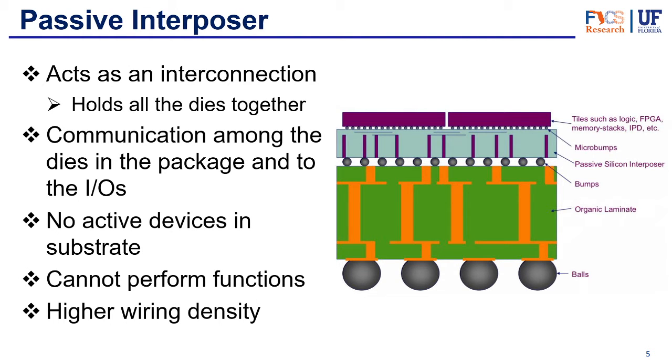But let's start from the basic — let's start from the simplest one, which is the passive interposer. What does a passive interposer do? It acts as an interconnection between the dies and also mechanically holds all of the dies together. You'll see that all the dies will be on top of the interposer — it's like another mechanical layer that holds it all together. But it also provides communication among the dies themselves, thanks to the top layer which goes horizontally, and also vertically thanks to the through silicon vias, connecting those to the inputs and outputs of the chip. The passive interposer has no active devices, just connections, and therefore it cannot perform any functions other than connecting the chips to one another.